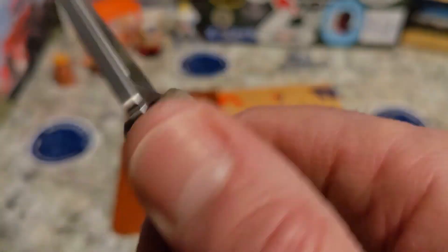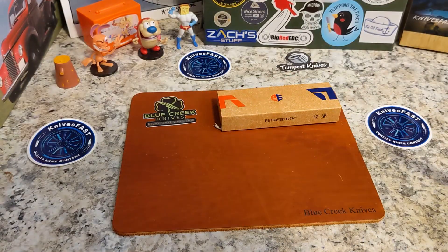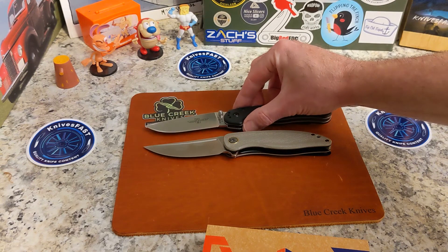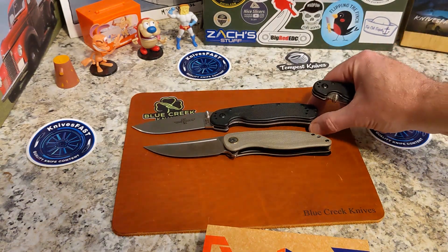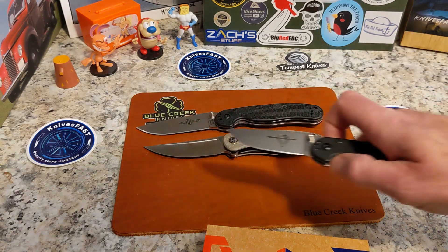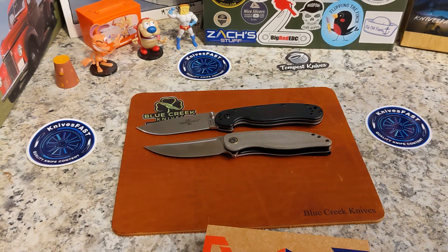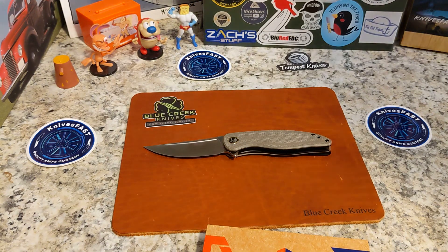There's the Petrified Fish number and K110 is listed there as well. Let's do comparisons real quick. Here is the Petrified Fish Simum, and here is the Ontario Rat 1, which is quite a bit bigger both in the handle and the blade. And this guy is going to be smaller — the Rat 2. There is your Petrified Fish Simum sandwich with some Rats around it — Rat bread, I guess.